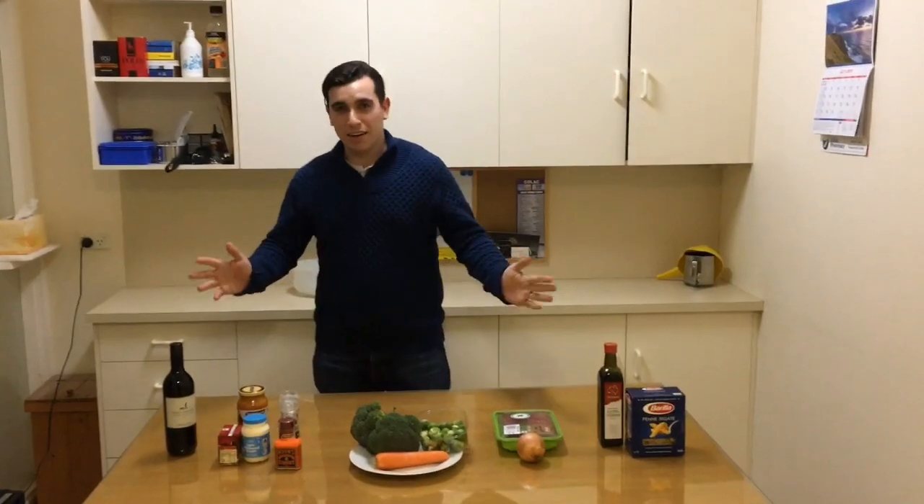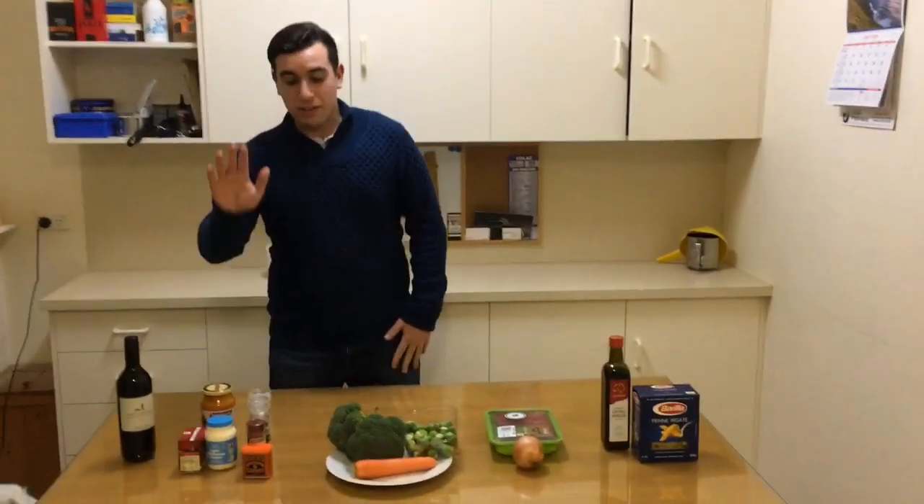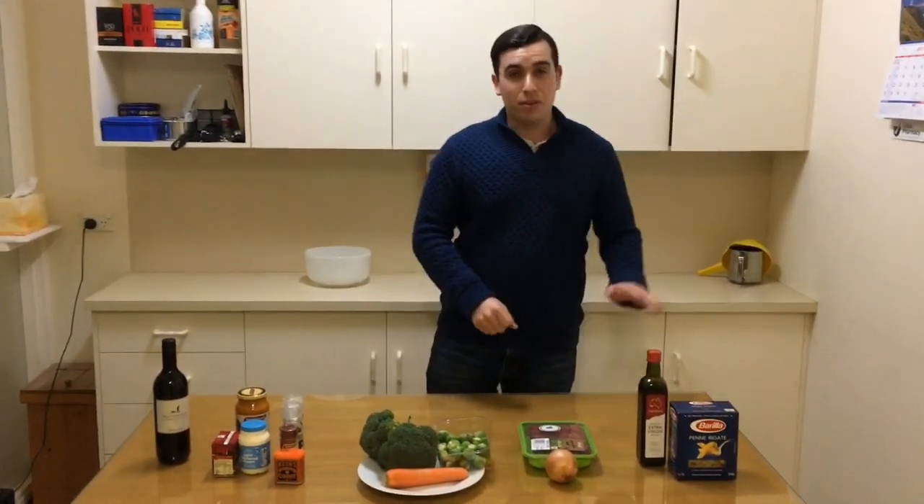Hi, I'm Scott Griffiths and tonight we're going to make curry pasta. We've got a wine, we've got a sauce, we've got vegetables, we've got a meat, we've got our pasta.